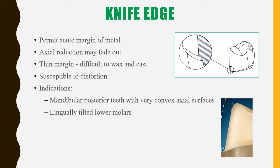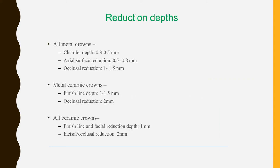The knife edge is indicated for mandibular posterior teeth with very convex axial surfaces and lingually tilted lower molars. The ideal reduction depths are: for all metal crowns, chamfer depth 0.3–0.5 mm, axial surface reduction 0.5–0.8 mm, and occlusal reduction 1–1.5 mm; for metal ceramic crowns, finish line depth 1–1.5 mm and occlusal reduction 2 mm; for all ceramic crowns, finish line and facial reduction depth 1 mm, and incisal and occlusal reduction 2 mm.